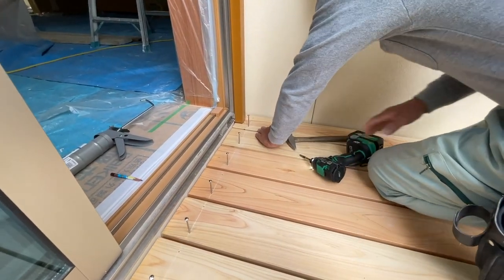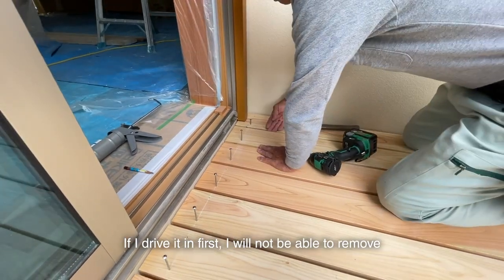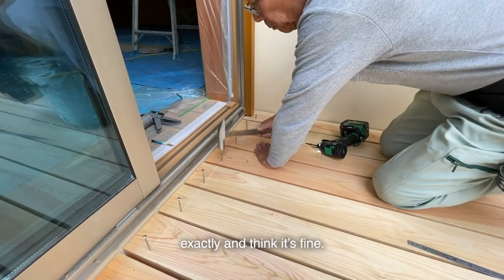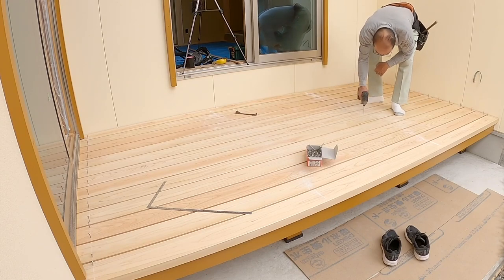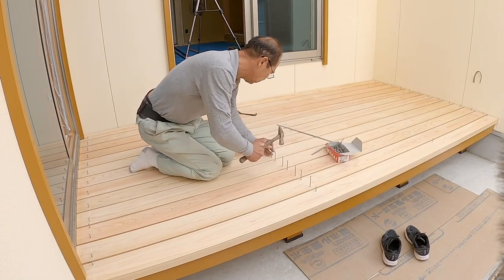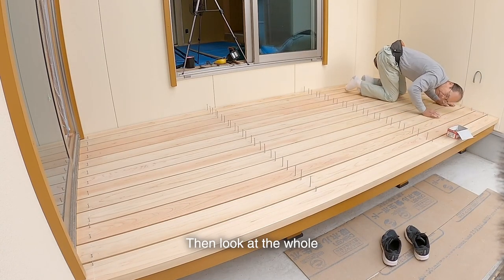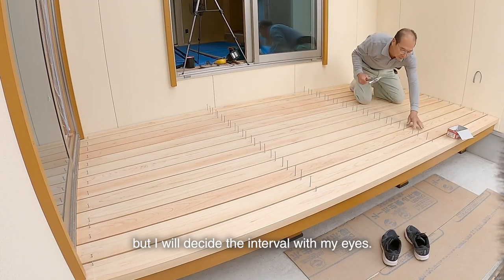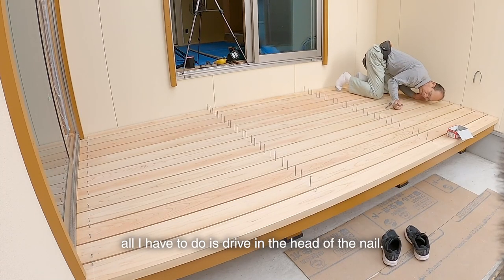Decide the interval on the opposite side. I will not drive in the nails fully so that I can still determine the interval. If I drive them in first, I won't be able to remove the deck board if something goes wrong or gets scratched. I won't drive them deeply until I decide exactly and think it's fine. Then, looking at the hole, I decide the hole interval — I didn't mark it in the middle but will decide the interval with my eyes. After deciding the interval, all I have to do is drive in the head of the nail.